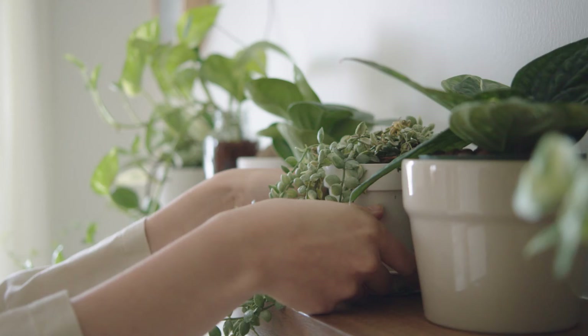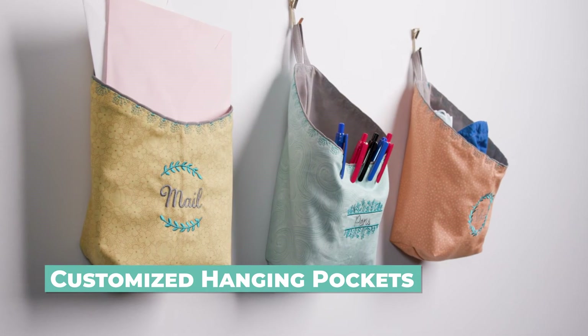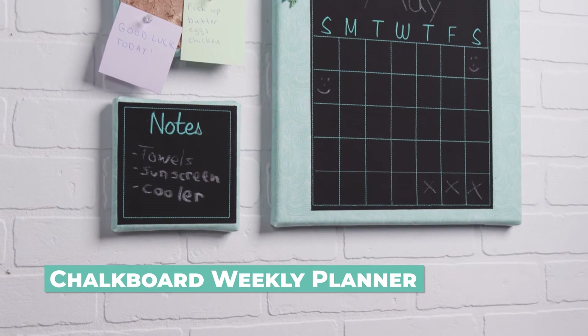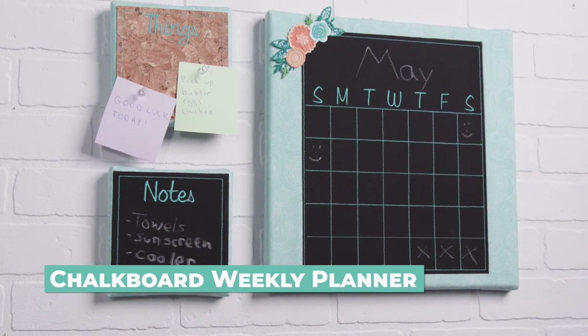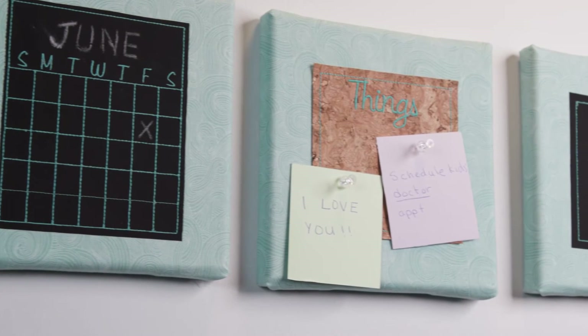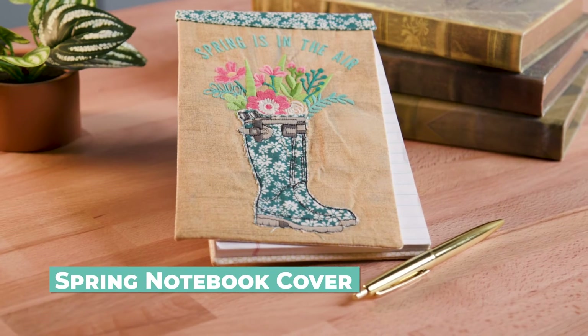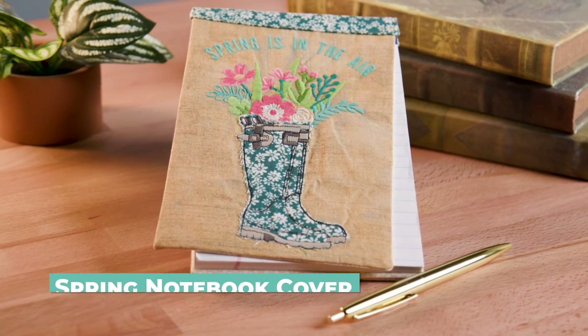Spring is a time for cleaning up the house and getting organized. A great place to start is with these hanging organizers — cute and clever. Plan your week with this project set. Using chalkboard vinyl and corkboard, you can create multiple places for posting reminders, grocery lists, and love notes. Embellish an inexpensive notepad with the spring notebook cover.